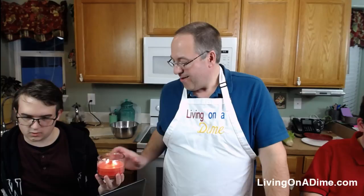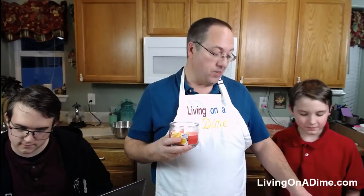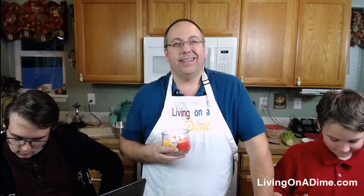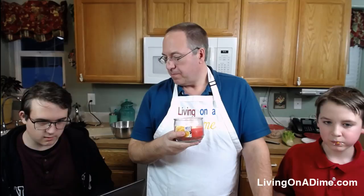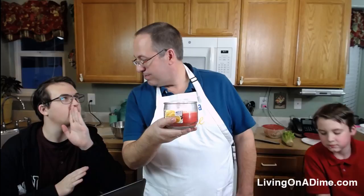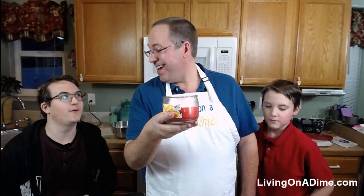Jack says he loves it — wow! Jack normally would be less inclined to eat something outside his usual comfort zone, but he smelled it and said he wanted some. It's Emery Wilkes's birthday! Alright — happy birthday! Let's sing. Happy birthday to you, happy birthday to you, happy birthday dear Emery, happy birthday to you!